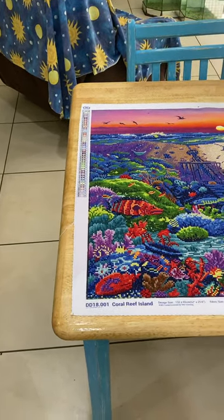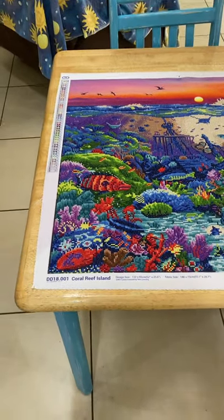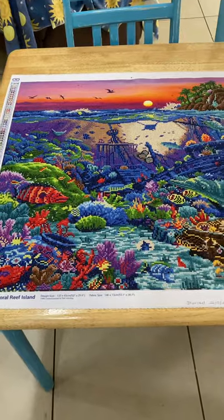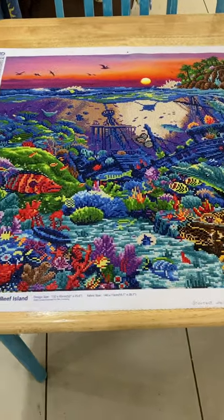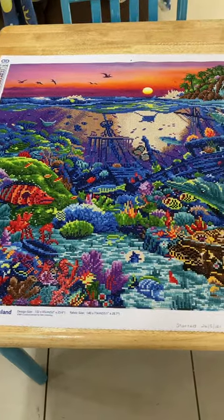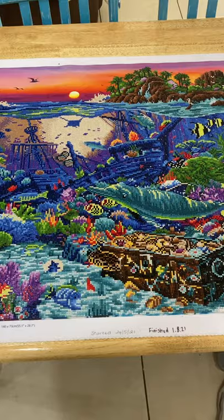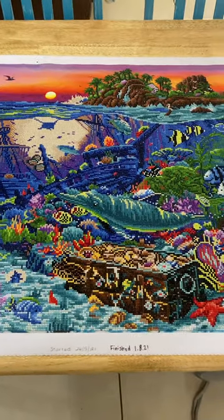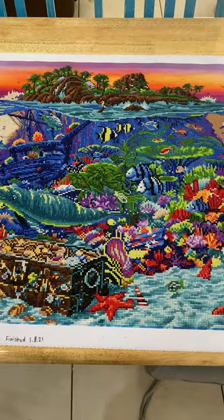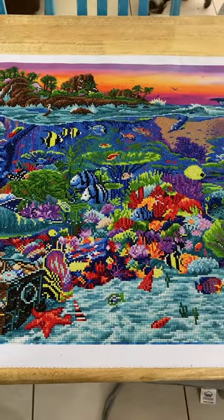I finally finished coral reef island — this is the finished product. It's probably the biggest one I've done in a while, super super sparkly. I was going to put it onto my table and put a piece of glass over it, but I've changed my mind about that. So this is an original diamond dot painting.